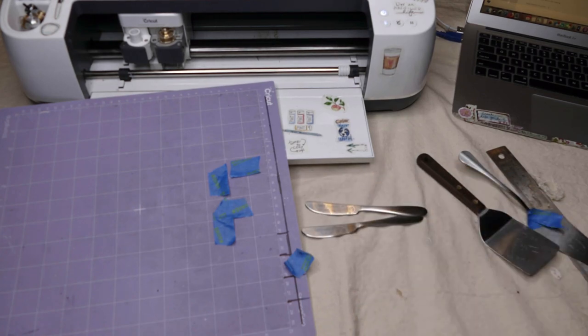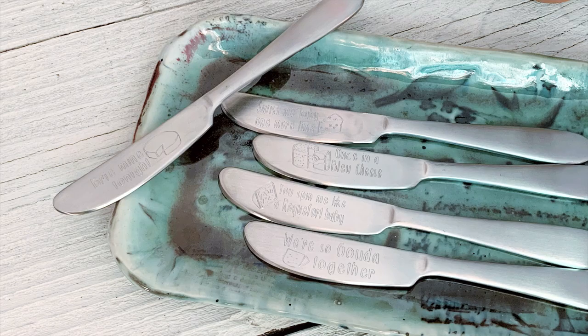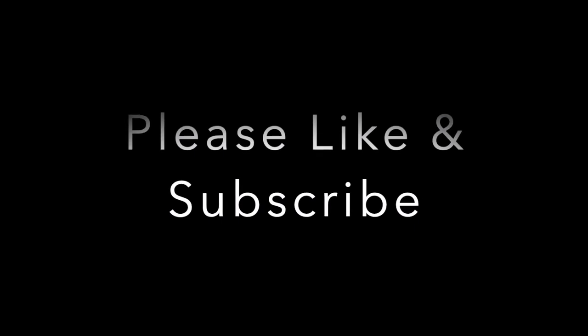Thanks for watching this tutorial! If you found it helpful, please like, comment, or subscribe below. For more tutorials like this, visit wellcraftedstudio.com.